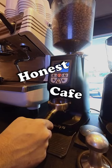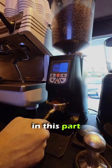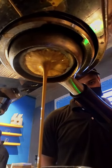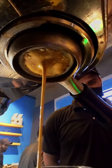Part 2 of Honest Cafe Reviews. In this part we're looking at the Iced Spanish Latte, a very simple drink to make but you need to perfect it. Just look at this extraction — beautiful.